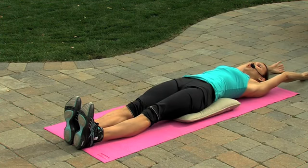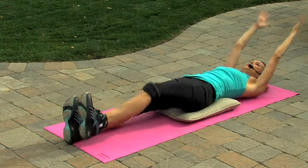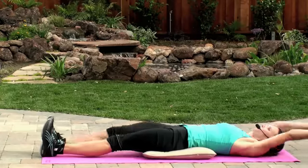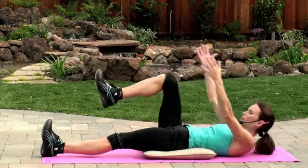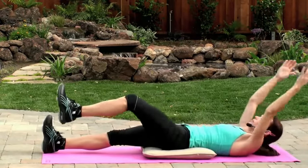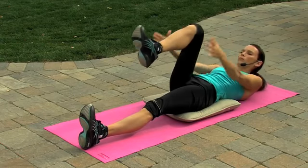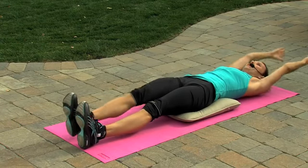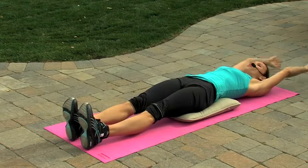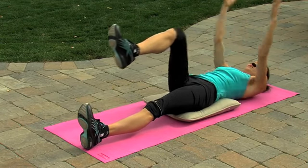Arms up above the head. This time, bring those arms forwards and bring that knee up towards your chest. Come down and switch. For this one, if your head gets tired, I recommend just leaving your head on the floor, just like this.